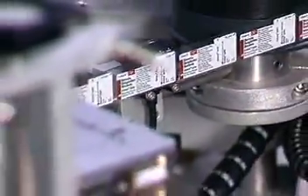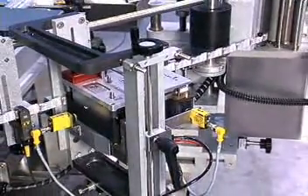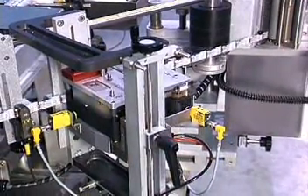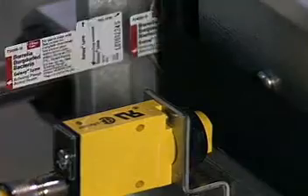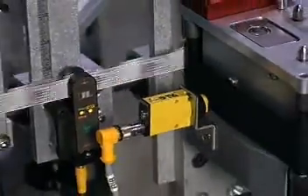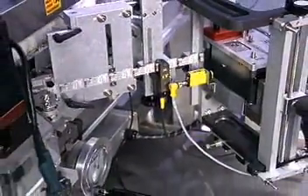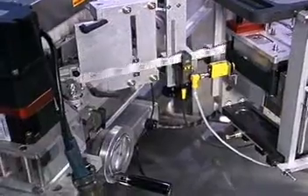Additional features include low label roll and end-of-roll detection for more efficient operation. En route to the label applicator, the web passes through the code date and printing station. The machine accommodates a variety of label coating and printing methods. After printing, the web and labels pass through an inspection station.